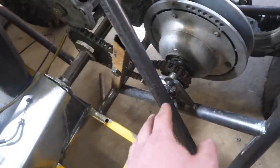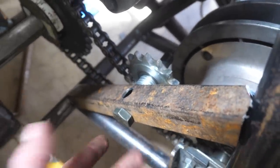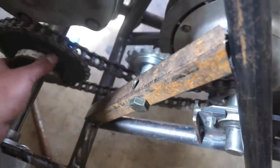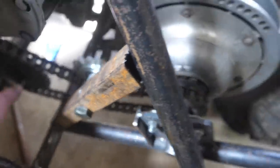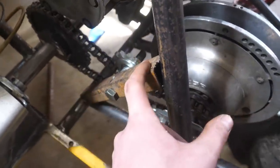I got the jack shaft welded and secured. Here's what I'm thinking for the chain tensioner — I just have a piece of square tubing. I'm going to drill a bunch of holes in it and have the sprocket move up and down. As you can see, it works, though I kind of messed up this tube so I'm going to make a new one.